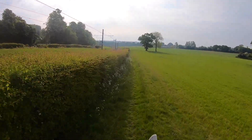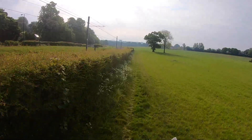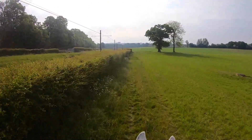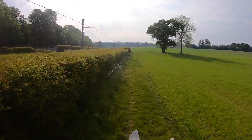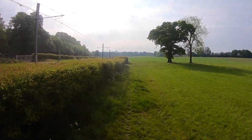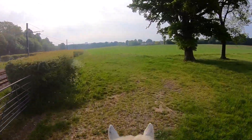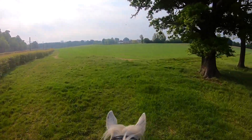With this first canter I'm just seeing how he's feeling — is he fresh, is he stiff — just checking in with him and also trying to keep it at a steady pace. You don't need this to be super fast, it can just be a nice steady canter. Have a seat off their back and keep the pace the same all the way around if you can. If you can find a hill to do this, so much the better.